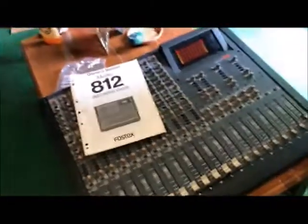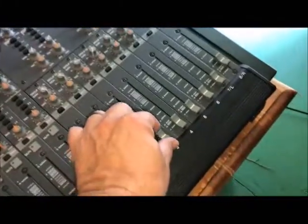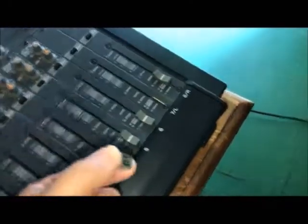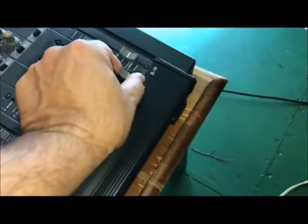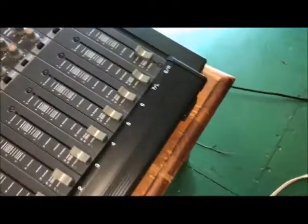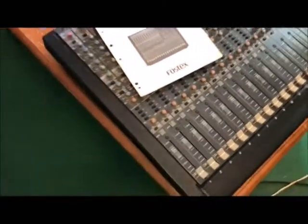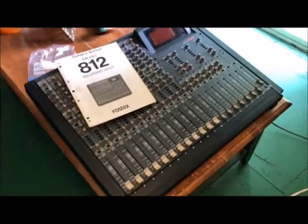One thing about this — these sliders. Some of them are a little... they come off. So as a result, you put a dab of silicone underneath here, pop it back on and it'll stay there for you securely. I think it's standard for all sliders in the industry.